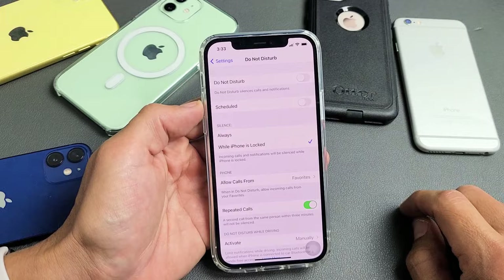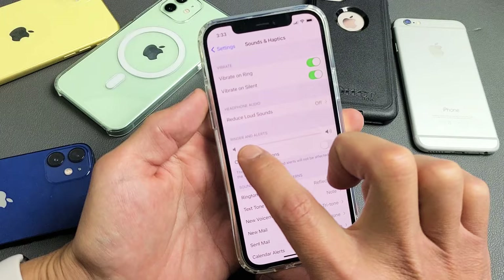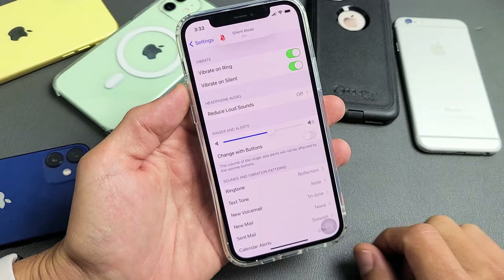Now, if that was an issue for you, what I want you to do is go back to Settings, and then from here just scroll down, and we're going to go to Sounds and Haptics. Tap on that and make sure that this is up a little bit. If it's all the way down here, you can barely hear. Make sure it's up at least like halfway so you can hear it.